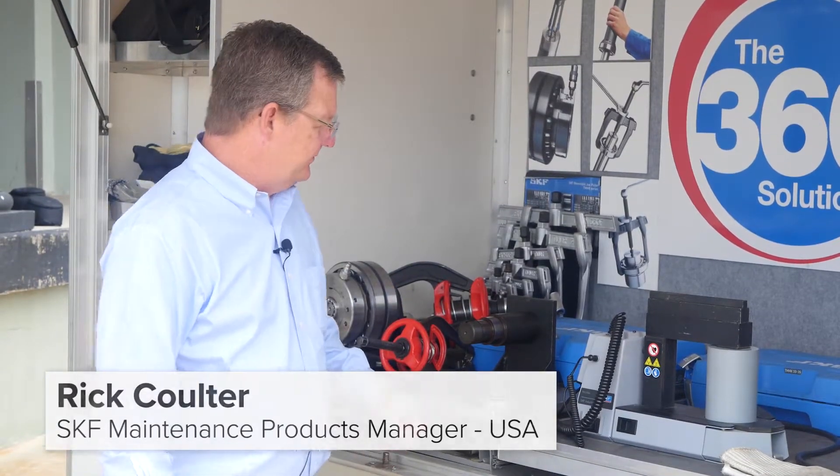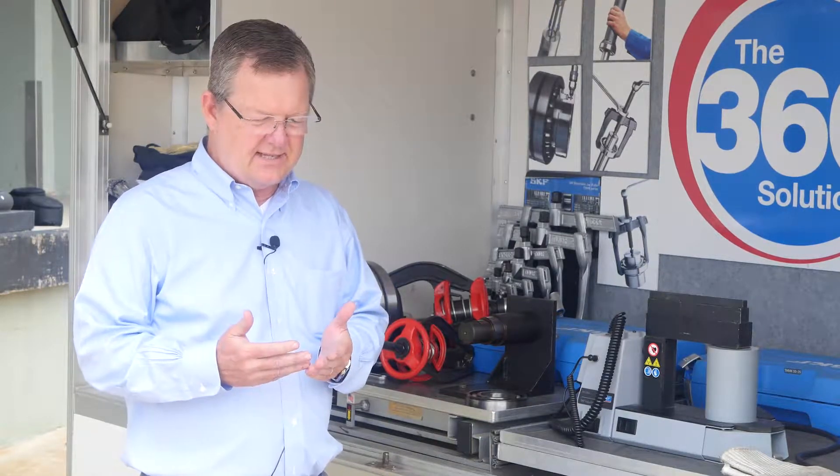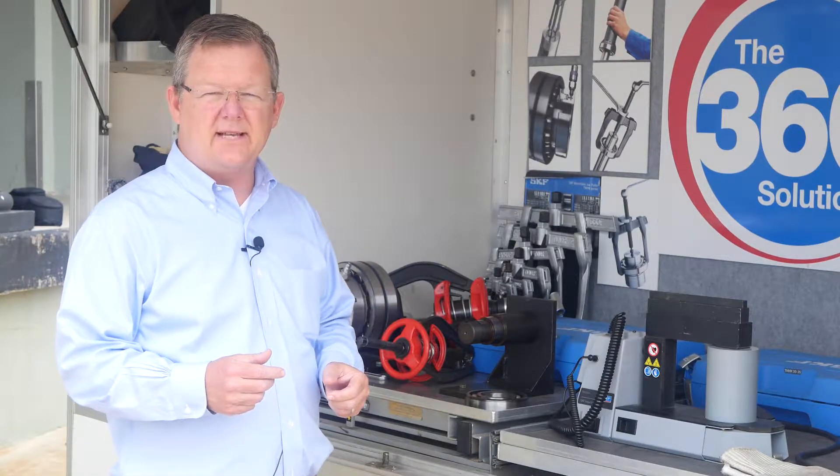Hello, I'm Rick Coulter with SKF and today I wanted to talk to you about our TIH-30 inductive bearing heater. Heating a bearing to put it onto the shaft is easier on the bearing, easier on you, and a great way to do a mounting job safely and efficiently.